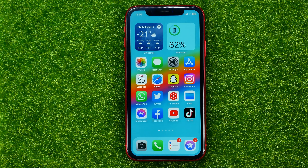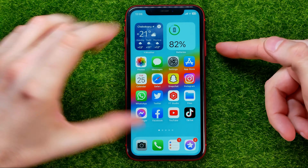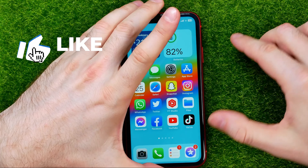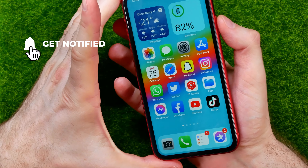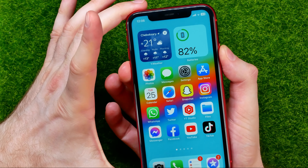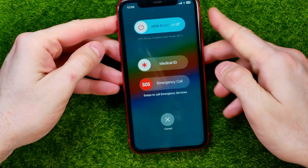So let's get started. If you want to soft restart your iPhone, you need to press at the same time the power button, which is located at the right side of your device, and one of your volume buttons. You can press and hold power and volume up or volume down buttons until that screen comes up.